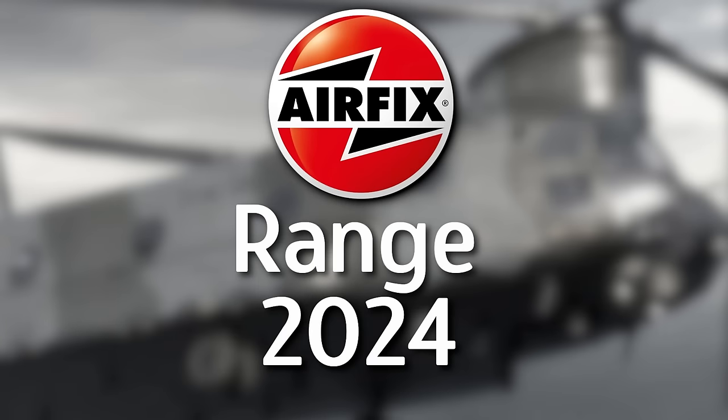Hello everyone, Matt from Model Minutes here and welcome to my take on the Airfix range of 2024. It's just dropped — I'm doing this like four hours after the announcement. Sadly I was in work so I missed everything but I've managed to catch up. But this is a bit of a tradition now, I've done this for the last few years so let's get stuck straight in and see what Airfix are doing this year.